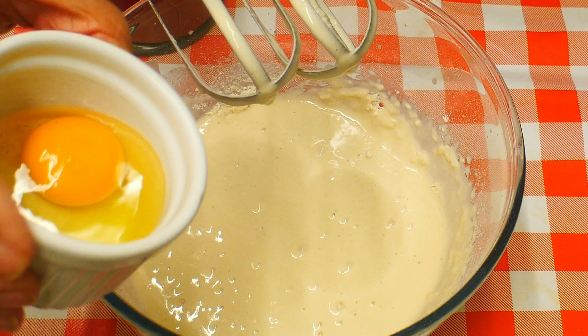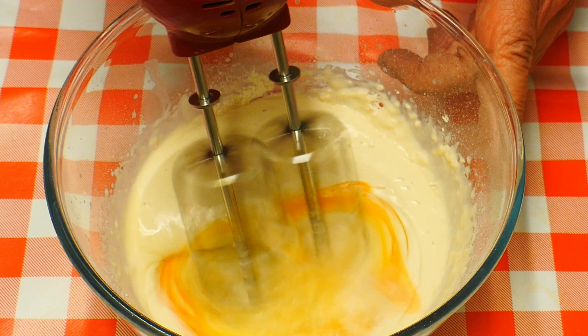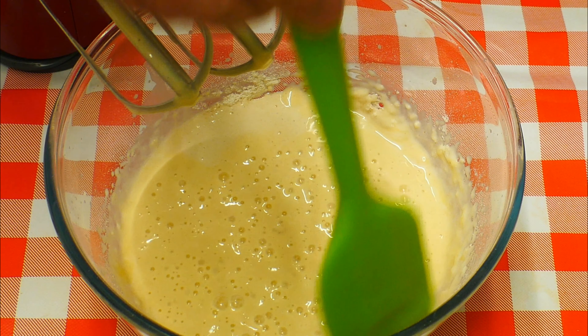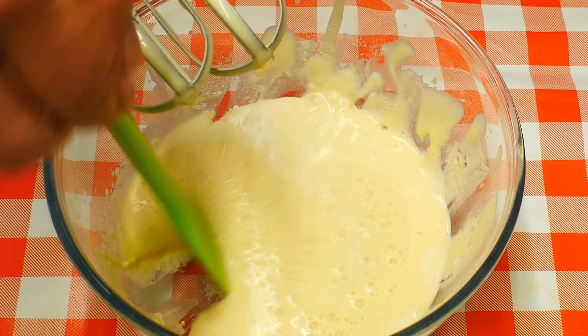When it's had this first mixing, I'm going to pop in the egg all in one lump — it goes plop. Give this a mix together as well. Get it all incorporated; scrape down the sides quite often, because you can see it's a little bit floury around the edge, so we want to get all that in.